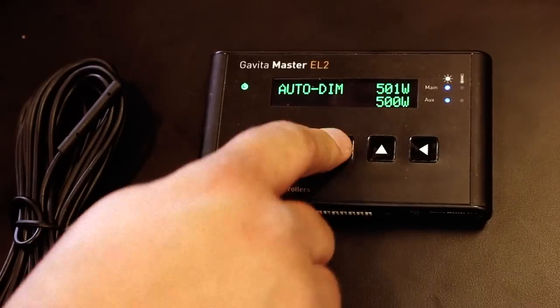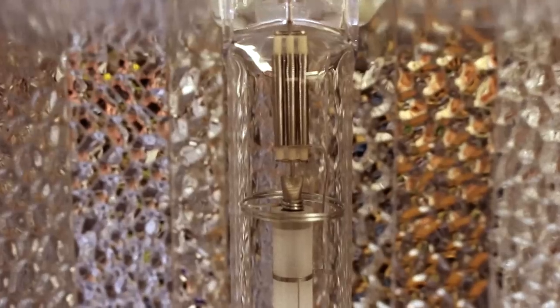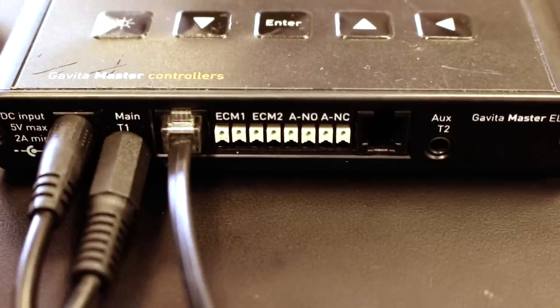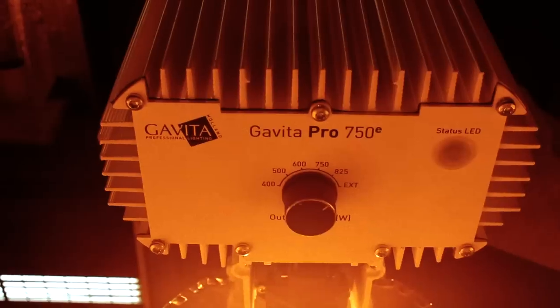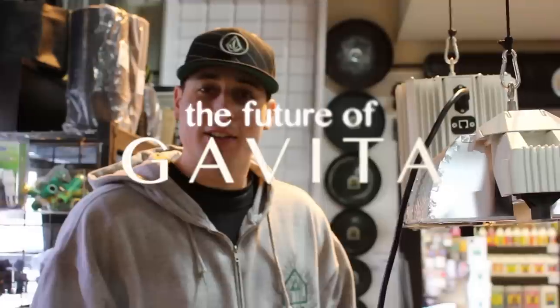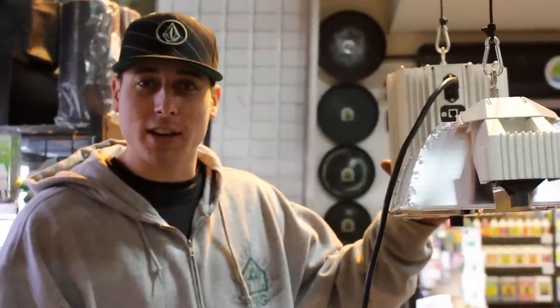Wow, we sure do sell a lot of Gavita lighting products. I wonder what Gavita is going to come out with next. Thanks for logging on to MonsterGardens.com. We're showing you the new Gavita E-Series.